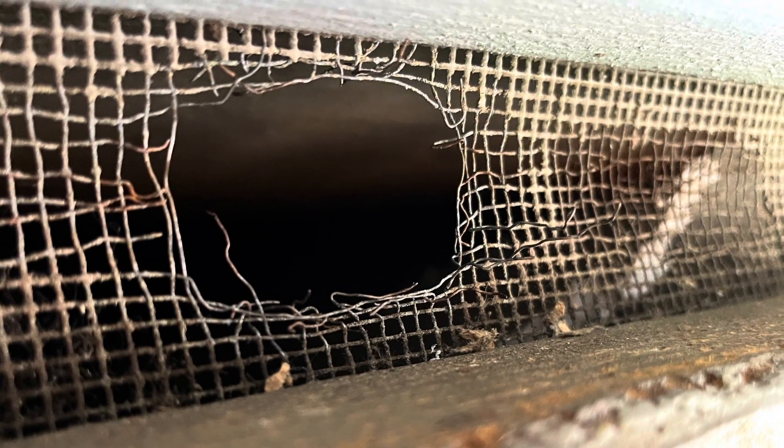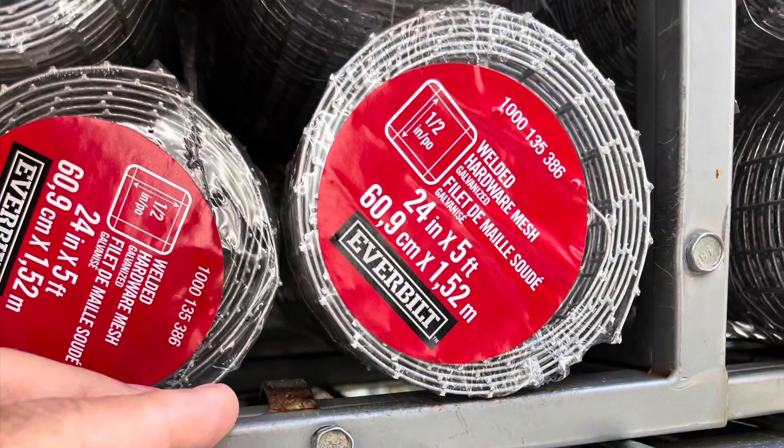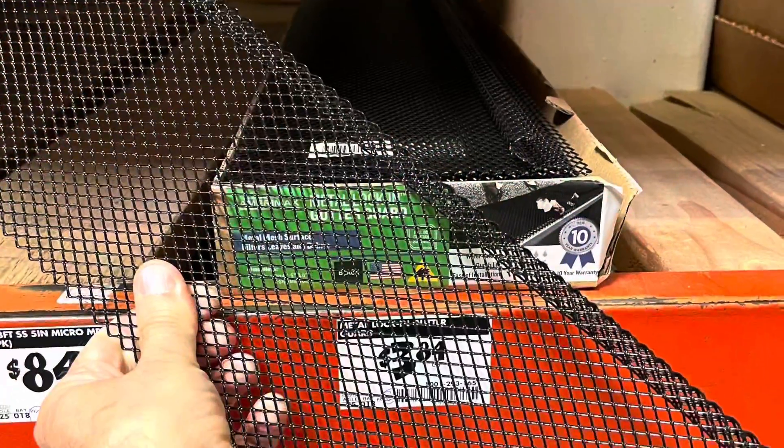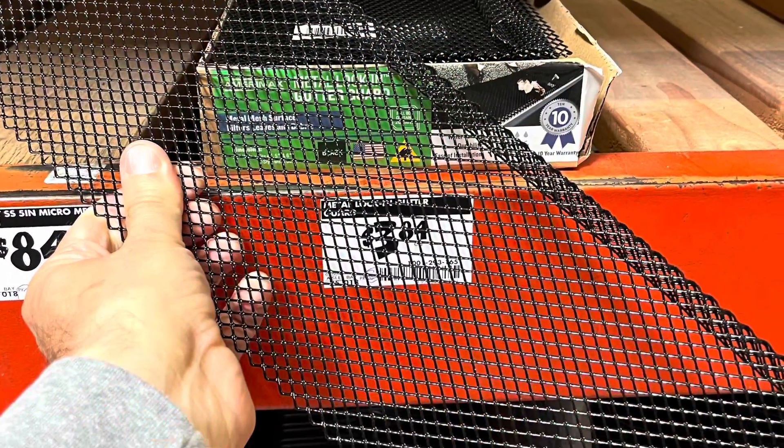What are my choices for materials? I got that coil — that was like $10. I've got this oversized piece that I could trim and fold. This is a leaf blocker for a rain gutter, $3.50 a piece.